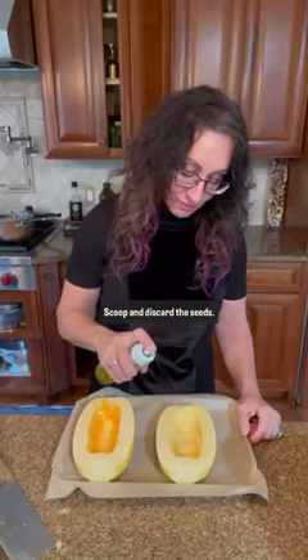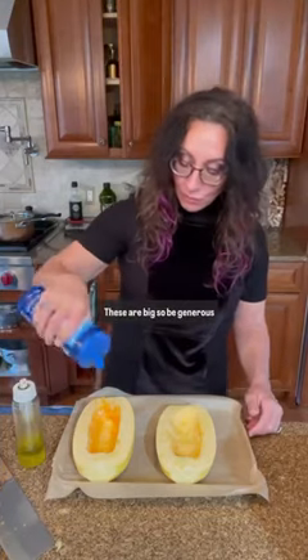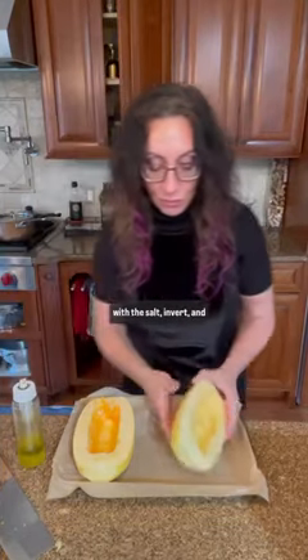Scoop and discard the seeds. Generously spray with good olive oil and sprinkle with sea salt — these are big, so be generous with the salt. Invert and poke with the tines of a fork for even cooking.